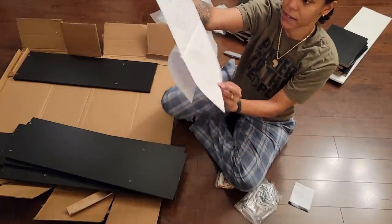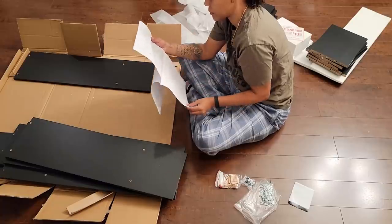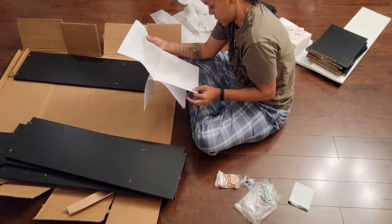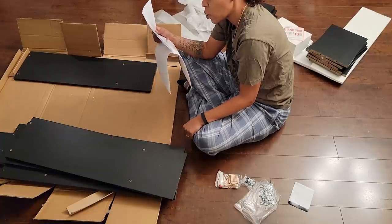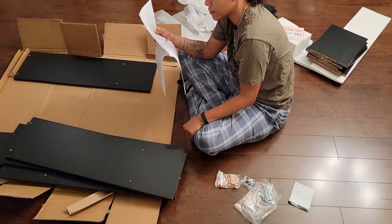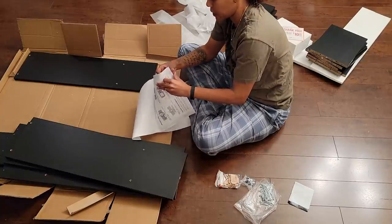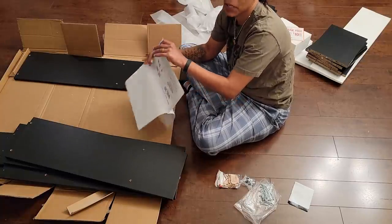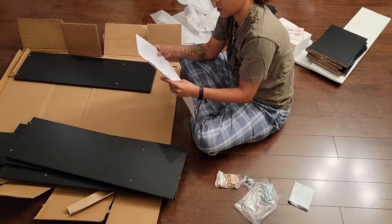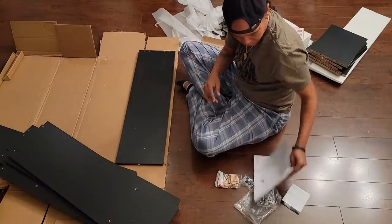It looks very tedious and hard but it's really not — it's the same thing over and over. The instructions say 'please omit this assembly if you don't attach the furniture to the wall.' Okay, I'm not gonna attach it to the wall.